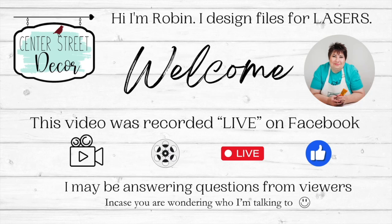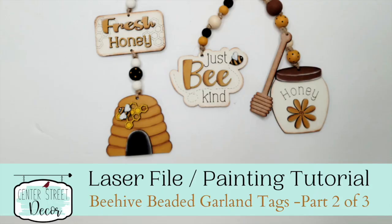Hello everyone! We are painting beads today and I'm going to show you how I like to do it. This is Robin from Center Street Decor, SVGs and More, where I create SVG files for your Glowforge and other laser printers.